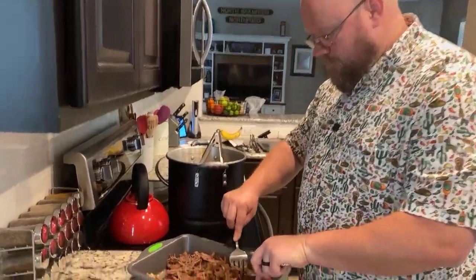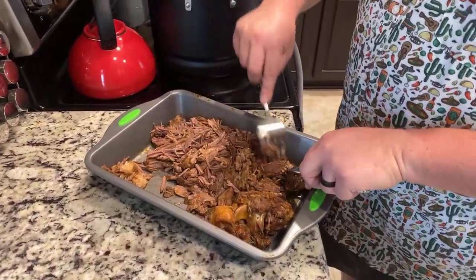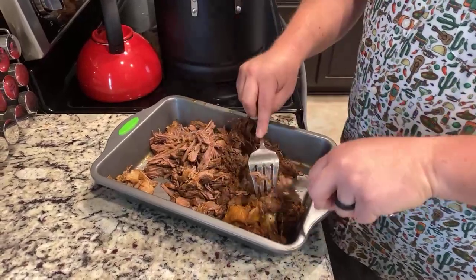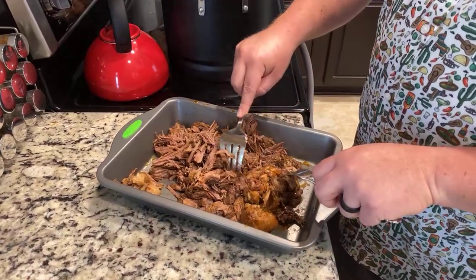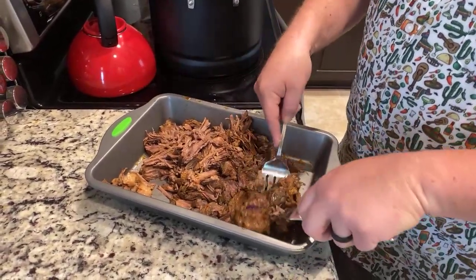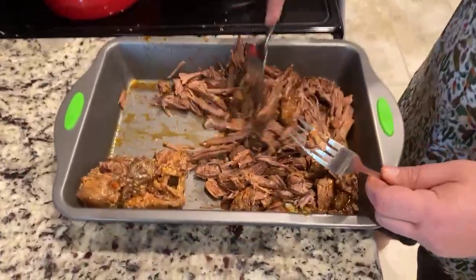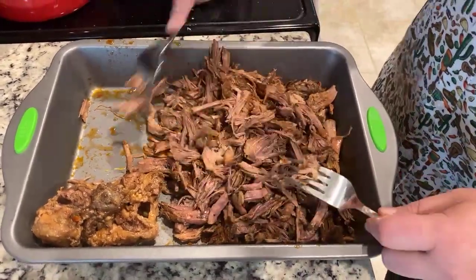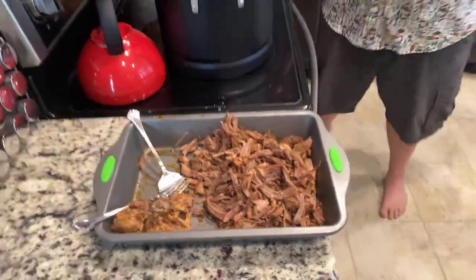Yeah, if you hear a little giggle right when I do it on the video, that's my son — he likes to sit there and wait for me to do it and then he laughs. Man, that looks good. The oxtail for the most part fell apart in, and there's almost no meat left on that bone. I wish they could smell it — it smells so good. So our meat is totally ready to go now, our consomme is totally ready to go, and all we've got to do is get our tortillas made.